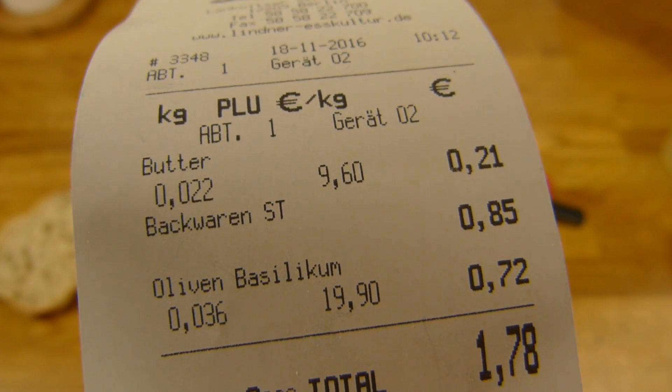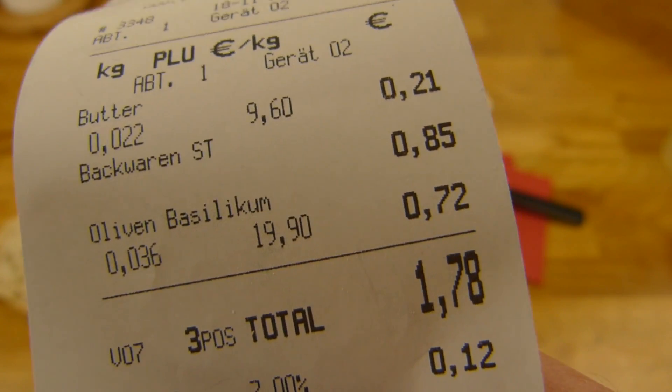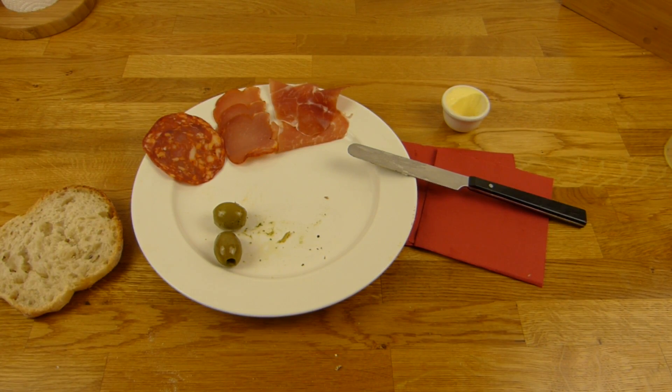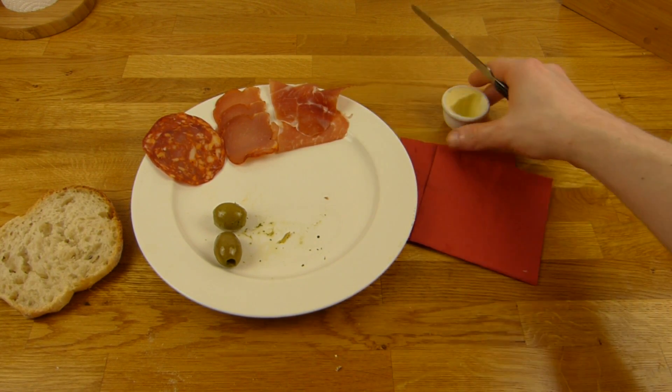Basilikum eingelegt. 96 Gramm für 72 Cent. Zusammen 1,78 bis 2,50 Euro — könnt ihr euch selber ausrechnen. Dann werden wir mal essen.